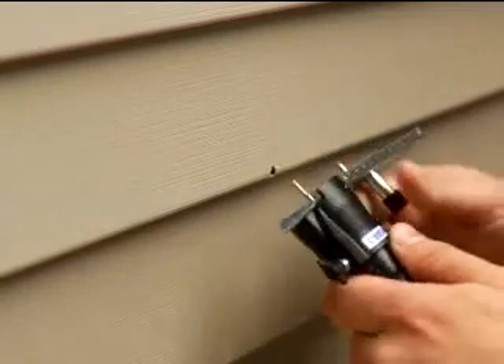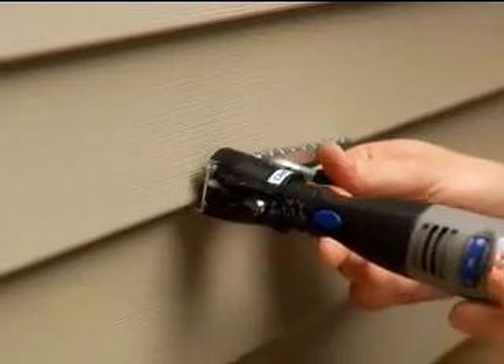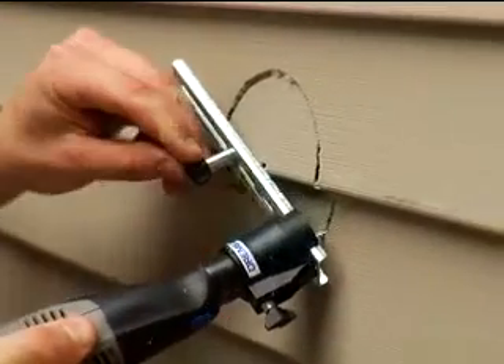Start by making a pilot hole in the siding to set the circle cutting guide center point. At a 45 degree angle, plunge the center point and bit into the siding at the same time, then bring the tool upright so it rests on the cutting guide for the remainder of the cut.